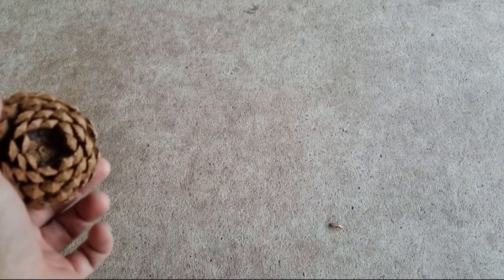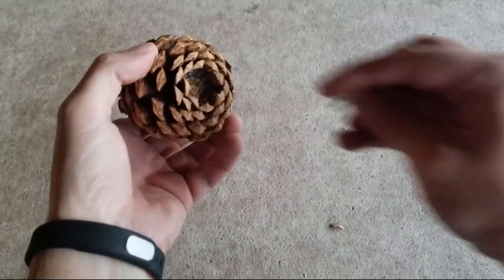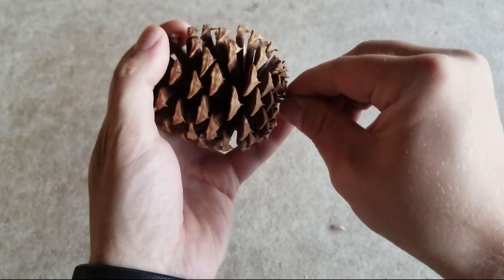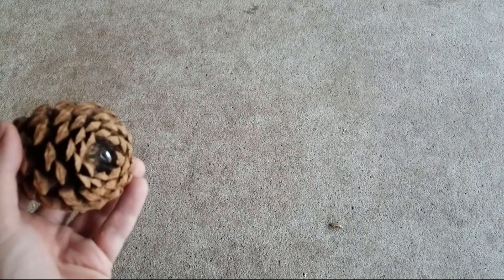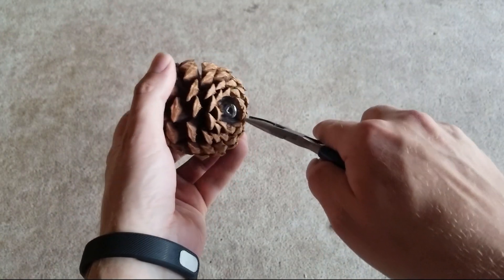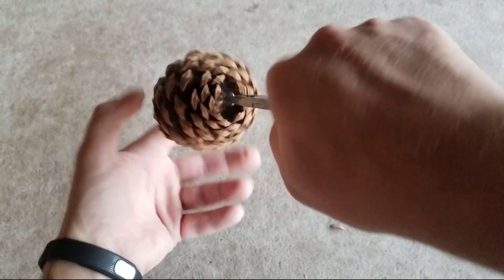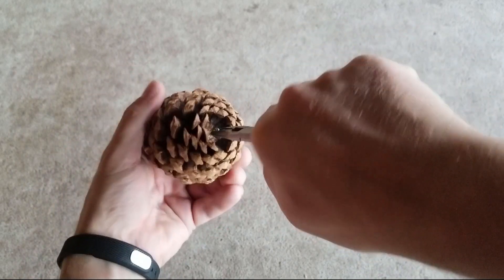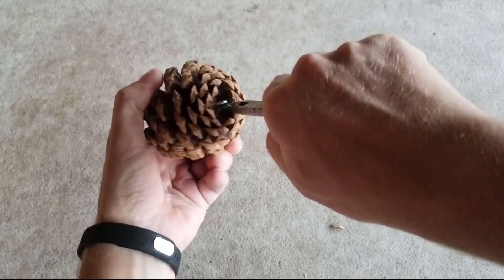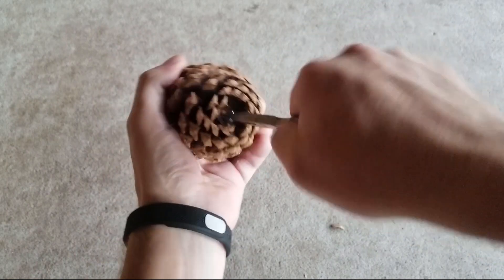Then we'll take our little eye hooks and just insert them into the hole and twist. Now there's not a whole lot of room to get your finger in there, so this is where I like to use my little pliers and just screw this guy in. You can put a little drop of glue in there if you're really worried about it, but honestly I have never had one of these loosen up and fall out.